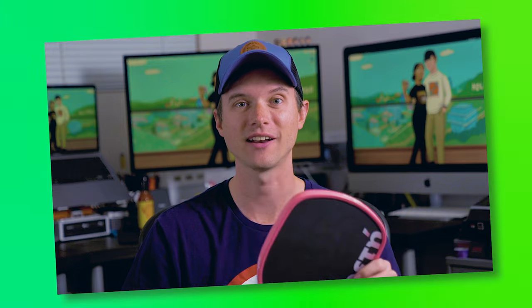Sorry for the interruption, but I wanted to let you know that Ethos is letting me give away one of their paddles for free, so stick around until the end of the video to find out how to enter.